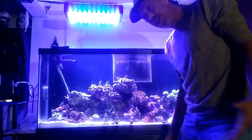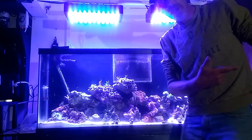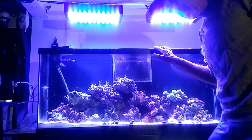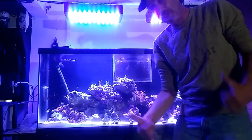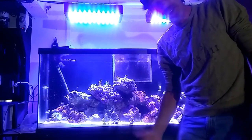Hey guys, welcome to week 36 in reef keeping. We've worked with the nano cube a little bit and the 55 is doing great. I'm wearing my Brooklyn hat — paying a little respect to Reefing with O. He has hooked me up in the last couple of weeks, so stay tuned.